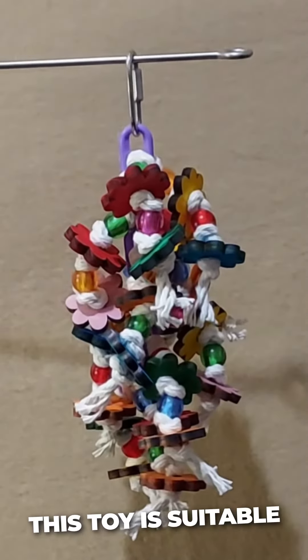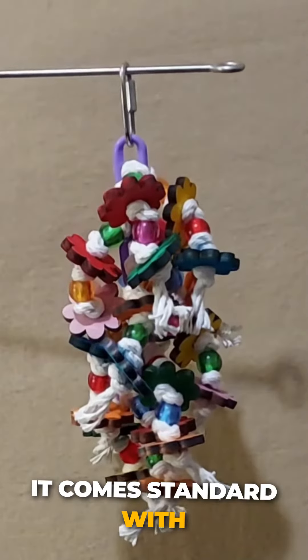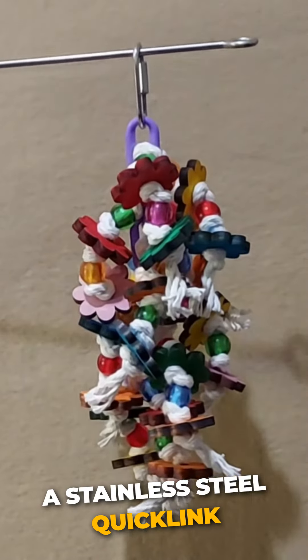This toy is suitable for medium birds. It comes standard with a stainless steel quick link.